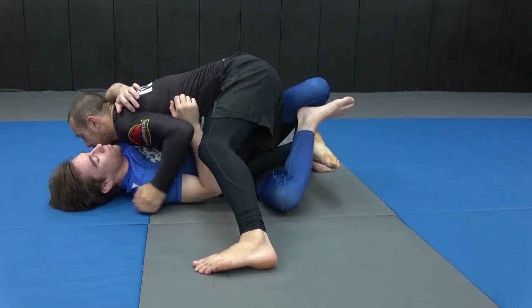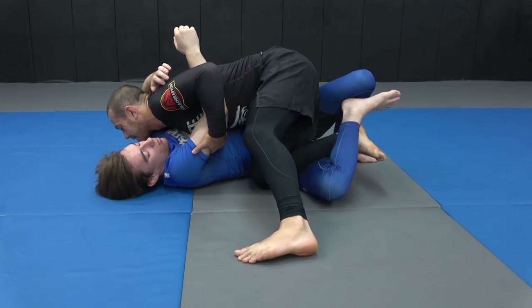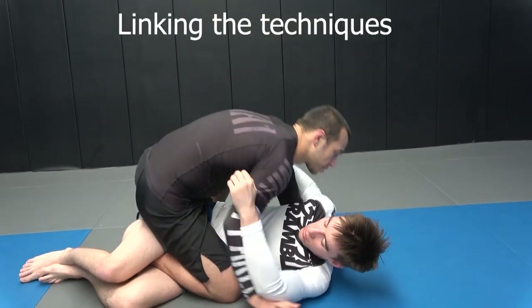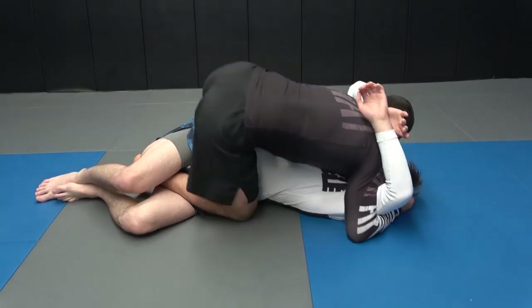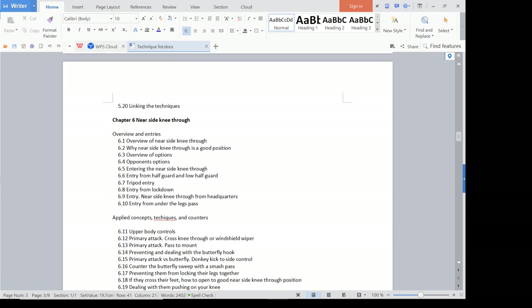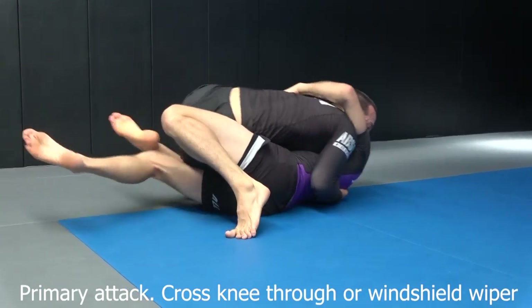Working back from there, the next chapter is cross-knee through — so they've just got your foot trapped and your knee's free. Same with the three-quarter mount, which is the next chapter, and also the nearside knee through position. In each case, your knee's free and you're trying to free your foot. In the nearside knee through it's slightly different, because your other leg is in the half guard but your nearside knee through is actually preventing them from locking their legs together well.